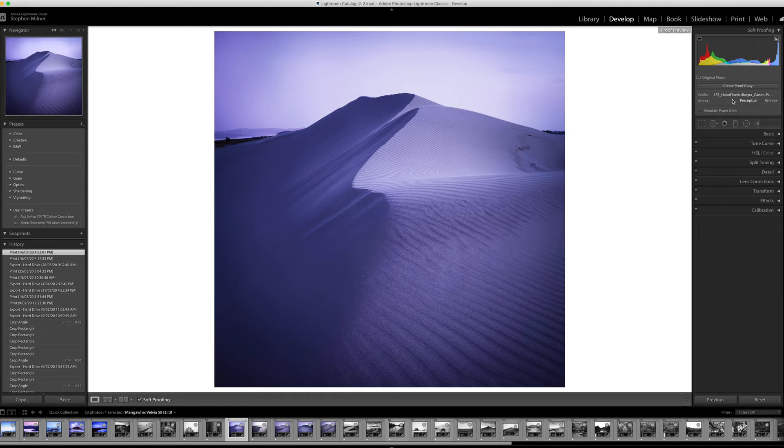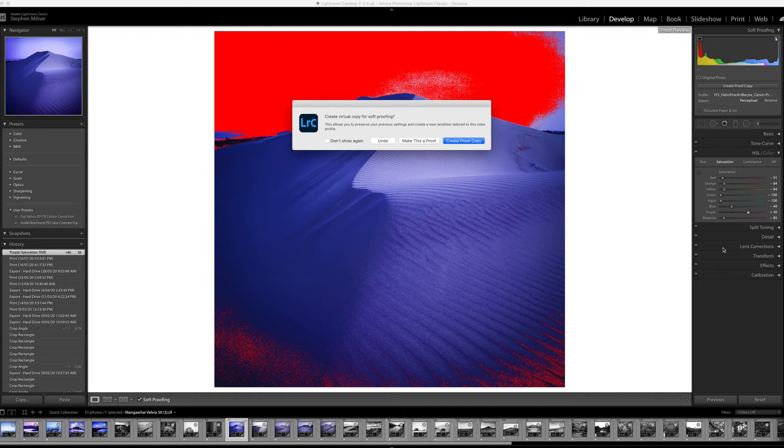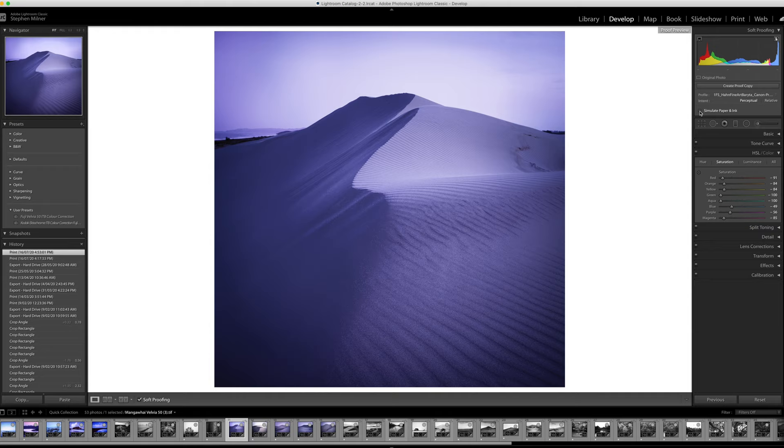We're able to check that there are no out-of-gamut colours in the image before we go to print. At the top in the corner there's a paper icon that's selected. If I move the purple up, you can see a mass of red that appears on the screen. What that means is that for this image as currently edited, printing it on my printer on the paper we're going to use, there are colours within that scene that will not print the same way they appear on screen. So we go ahead and undo that because we don't want that in our image. We can also simulate the paper and the ink, which gives us an idea of how the image will look finally.